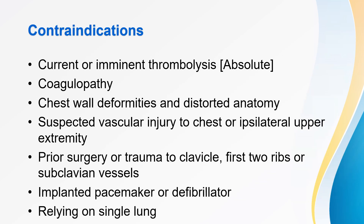Contraindications to central line insertion via the subclavian vein include current or imminent thrombolysis, coagulopathies, chest wall deformities and distorted anatomy, suspected vascular injury to the chest or ipsilateral upper extremity, prior surgery or trauma to the clavicle, first two ribs, or subclavian vessels, implanted pacemaker or defibrillator, and reliance on a single lung.